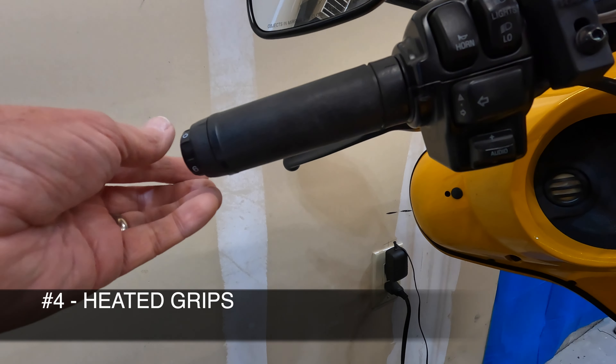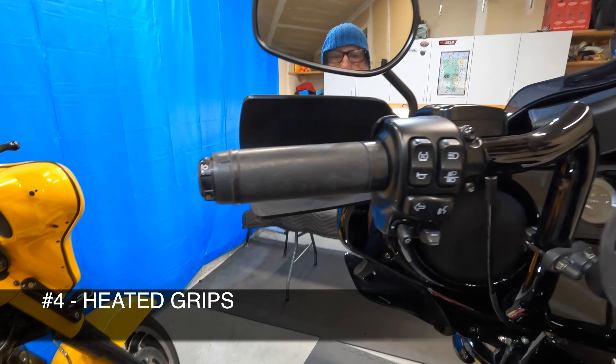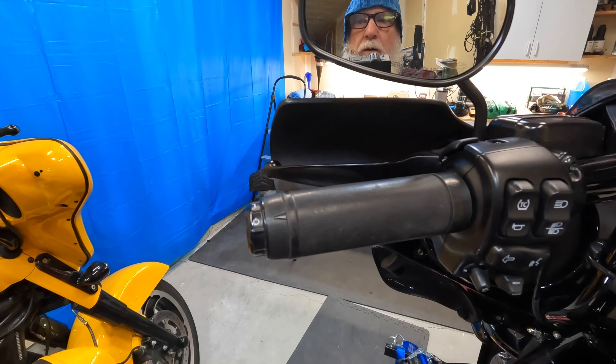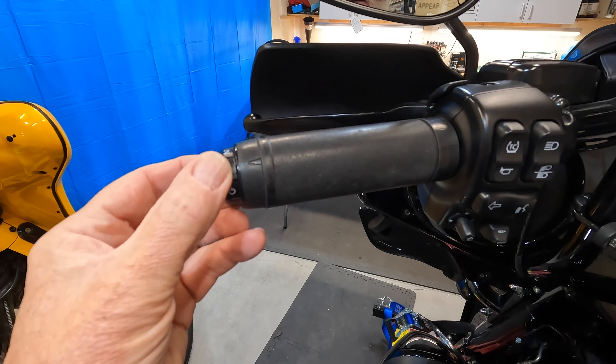Now on my Street Glide, I added heated grips on that bike. It already had cruise control, but I added heated grips. And as I recall, it was a few hundred dollars to buy it and have it installed on that bike. But I'm going to tell you what, it was absolutely worth it.